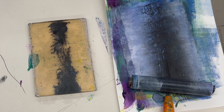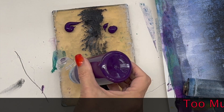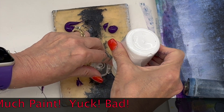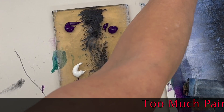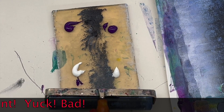In this video we're going to learn what too much paint looks like. This is already too much paint. If you have big blobs like that, it's too much. Even for one print, just the purple — that's too much. The white — that's too much. Separately they're too much; together they're way too much.